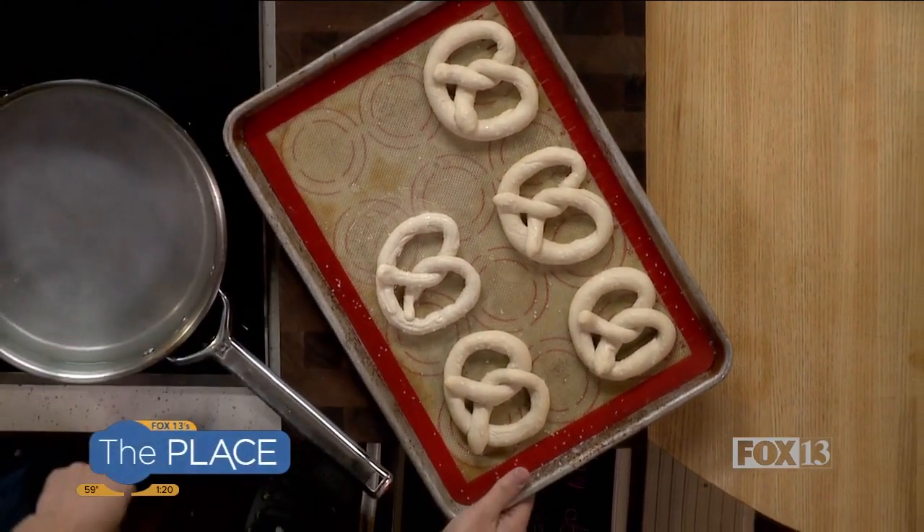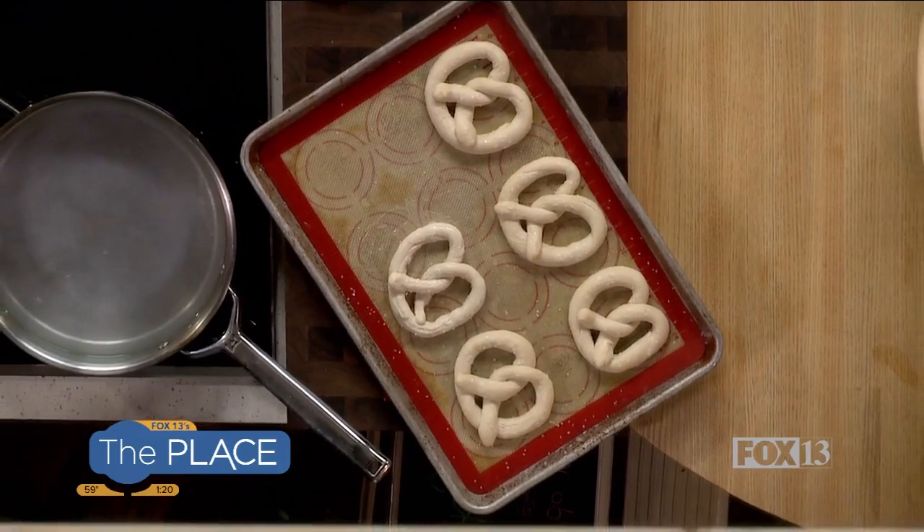Then pop it into the oven for about 10 to 14 minutes, depending on how fast your oven cooks, at 400 degrees. You don't really have to worry about them being done in the middle — just watch how brown you want them on the outside, and that's when you're ready to take them out.